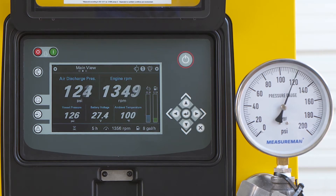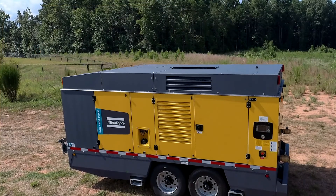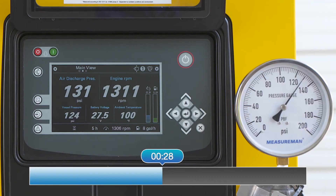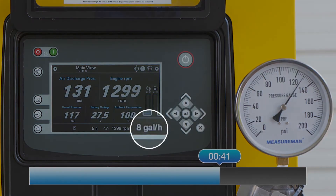Once there is no demand on the compressor, it will return to idle at an unload state and our timer will start. You will notice in today's setup we are using an XAS 1800 C13B unit with PACE controls. This unit is consuming approximately 8 gallons an hour while in a loaded state.